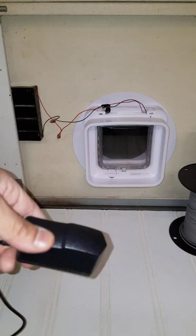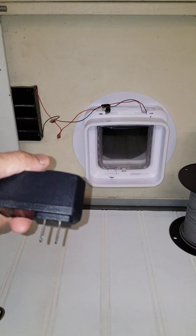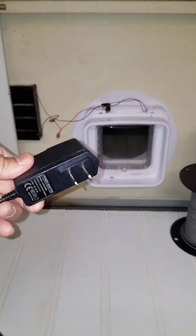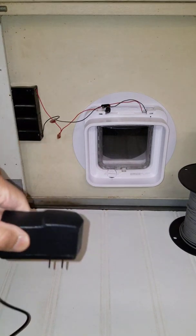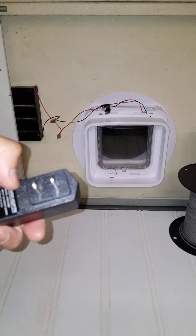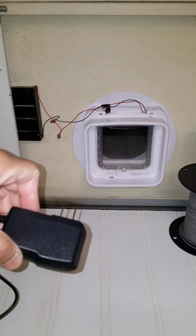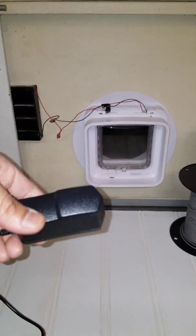I believe it's because this is a switching power adapter. These are the very common power adapters available these days — very small, very inexpensive, very light, and very efficient — but because they're switching power adapters they have a mechanism that results in very high frequency noise.